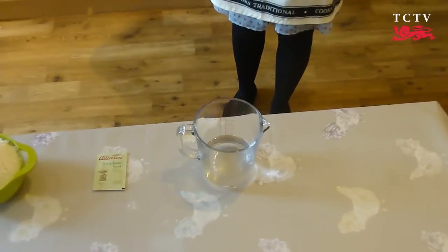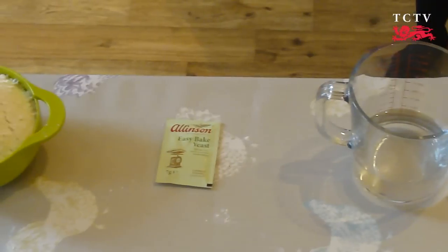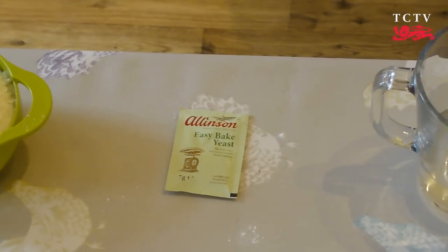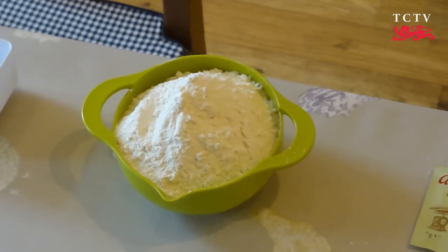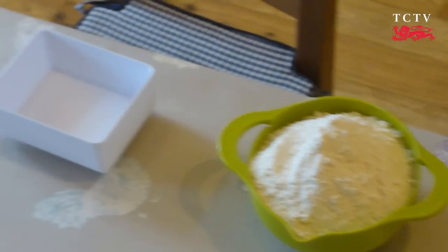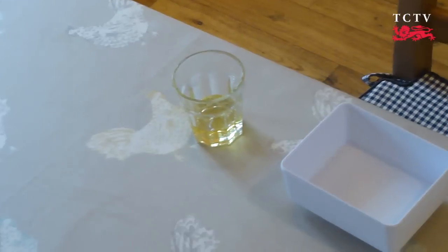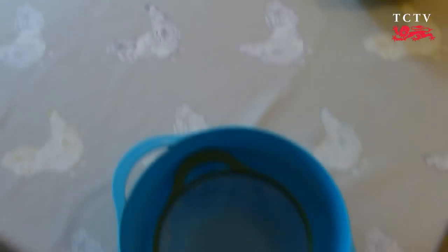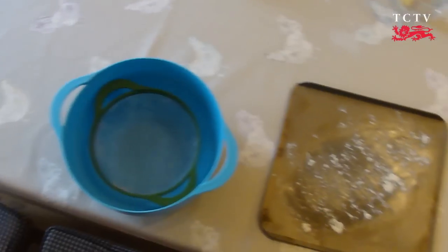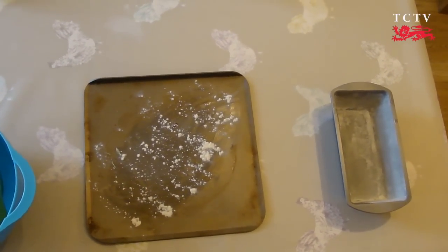You'll need 300ml of water, 7g of yeast — that's one sachet — 550g of strong white bread flour, 10g of salt, and 200ml of oil, preferably something with flavour such as olive oil.